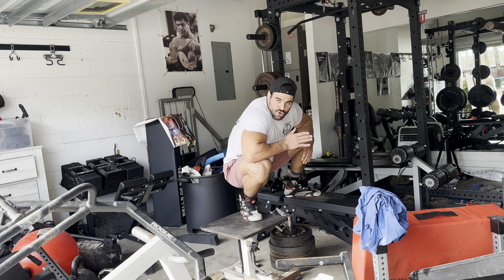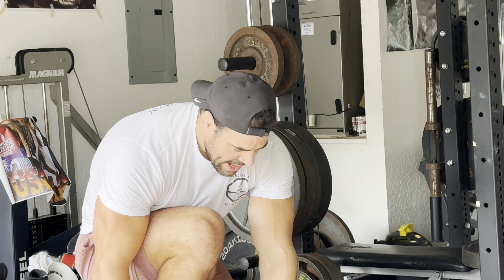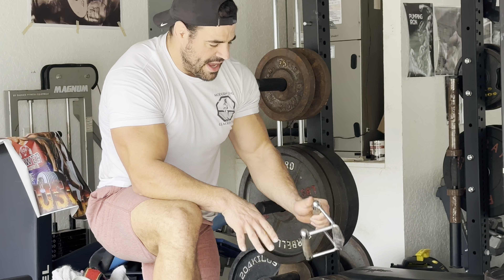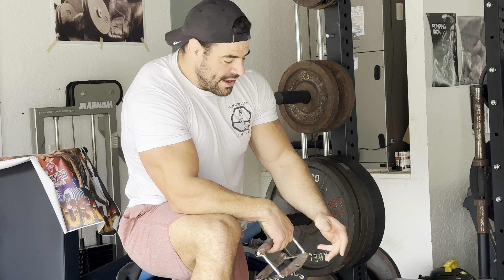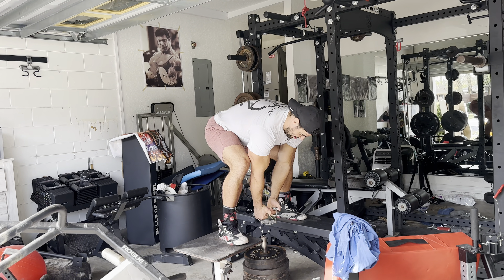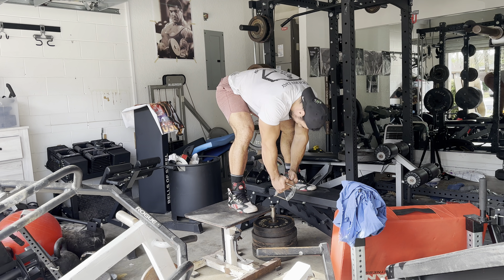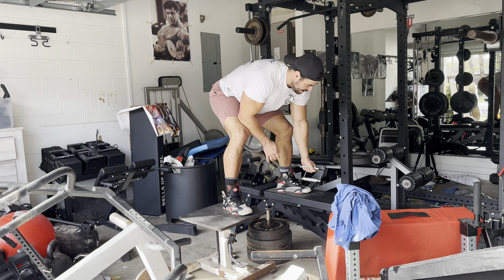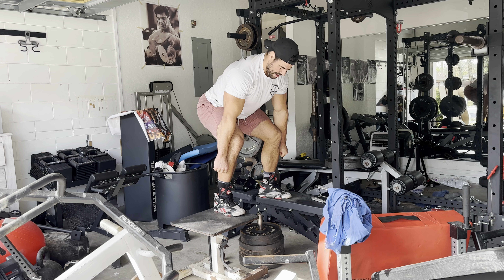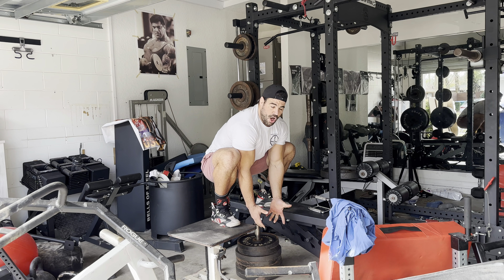I 100% believe that if you're working out at home and you had to buy something, a loading pin and a wedge handle — as long as you had two things to stand on — is all you need, plus a ton of plates. Because you can squat, you can deadlift with it. And look at this range of motion for rows — you're going to hit a mega range of motion. You can't do that with a barbell because the bar hits the ground. This is a mega deficit.